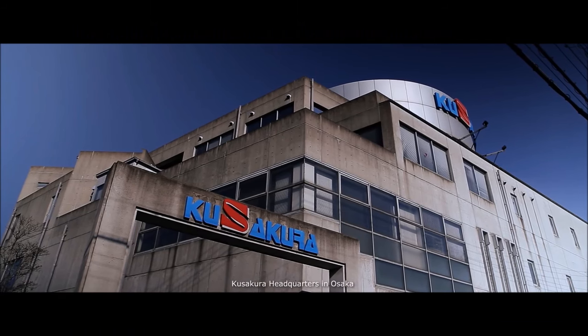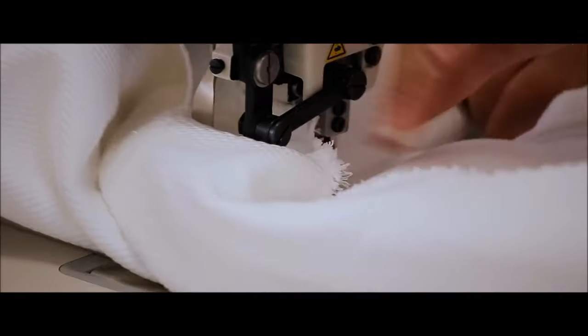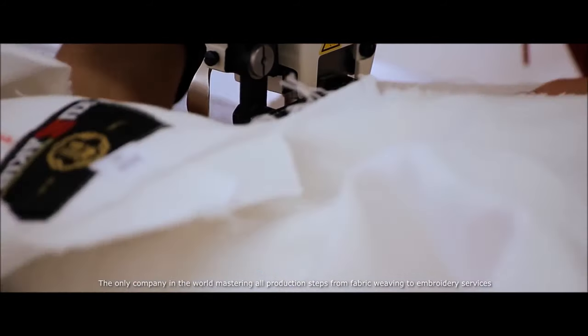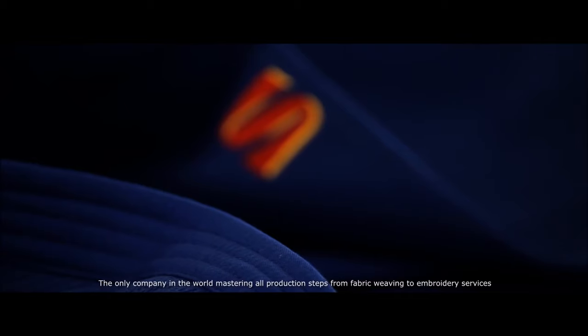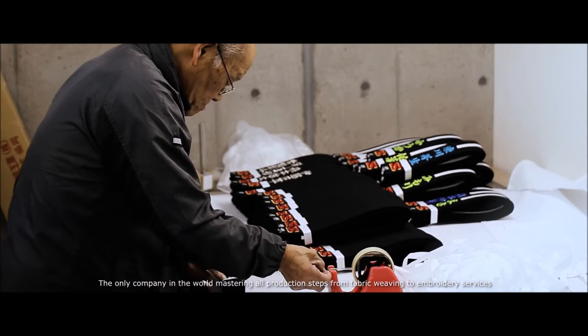In 1918, Juichi Hayakawa, founder of the Ku Sakura Company, who was a specialist in sashiko or rice grain fabric, was able to make a new modification to make the judogi even stronger and more durable.